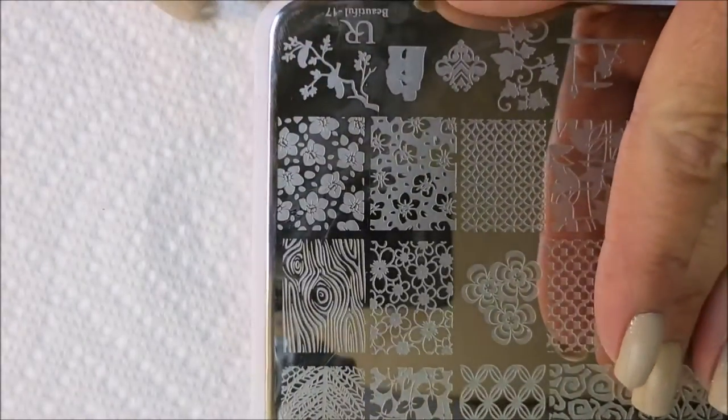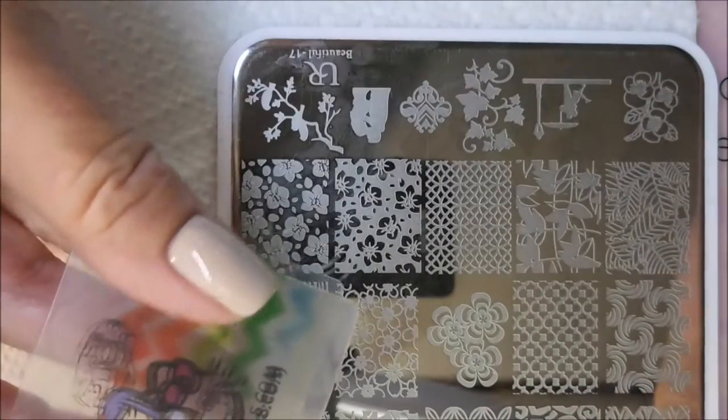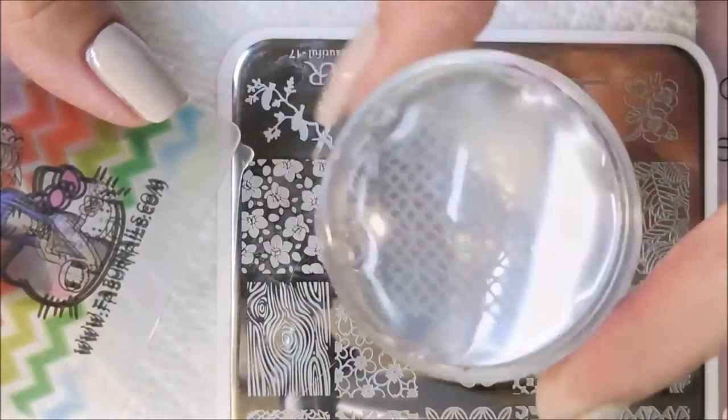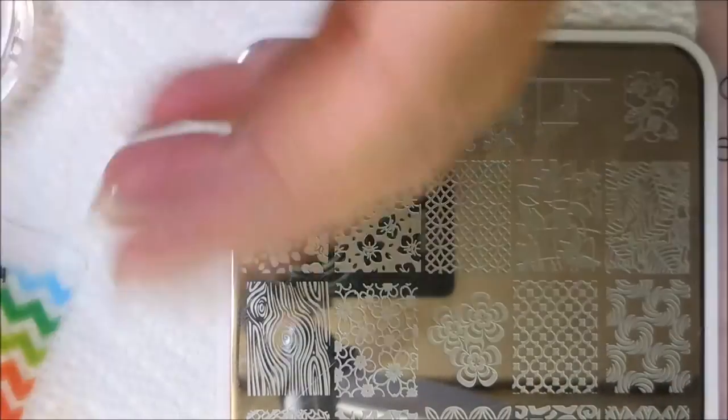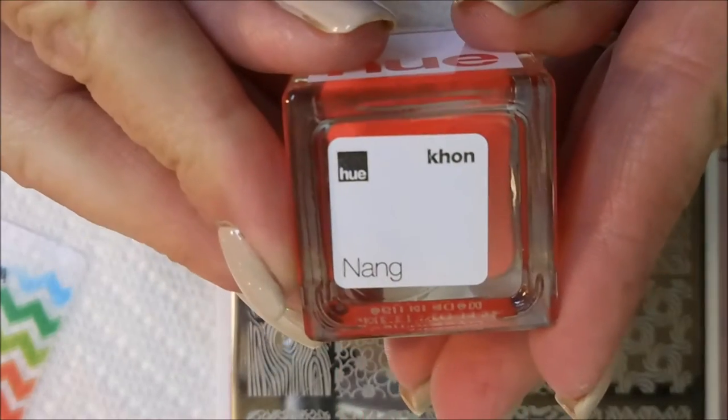It's kind of hard to see, but it's there, and I'm going to be using this You Are Beautiful Plate 17. And I'm going to be using these two flower images close to the corner up there, and my Fabric Nail Scraper and my Monocle Stamper. Today, I'm going to be stamping with the Square Hue Nang.